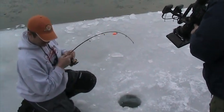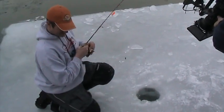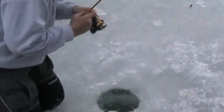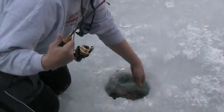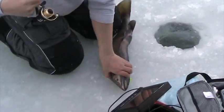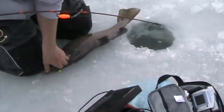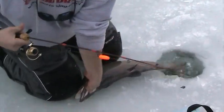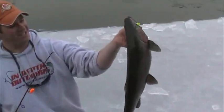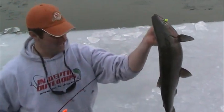Looks like a nice male steelhead, all colored up. Let me get my camera, we'll get that ready. Just grab him with your hand and pull him right out of the ice hole. Nice! That's a beautiful fish — check that out, awesome!